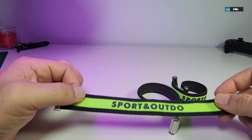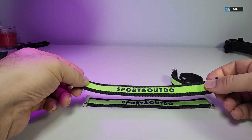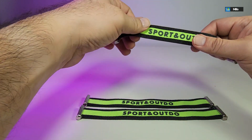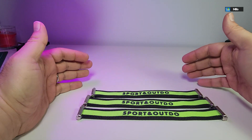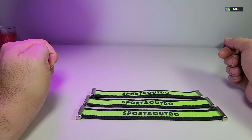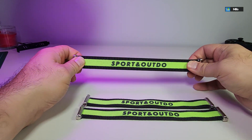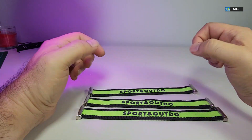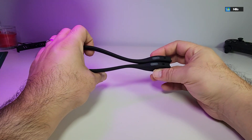There are three sizes. There's one here, another one that is a little bit bigger, and then another one that is a little bit shorter. This depends on how you're going to be wearing it. Since it goes over your ear, you want one that will stretch just enough to sit on your head without being too tight.